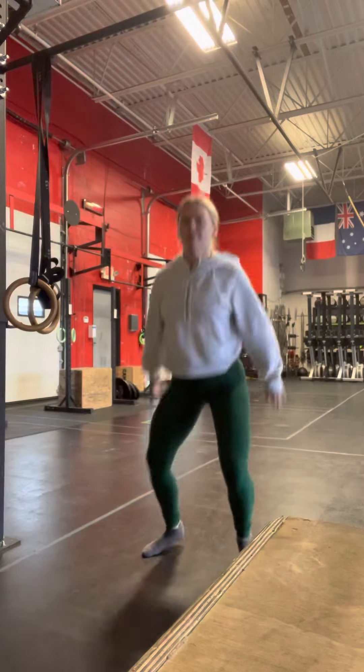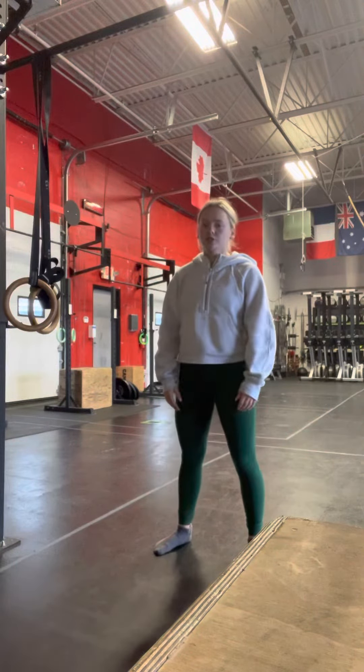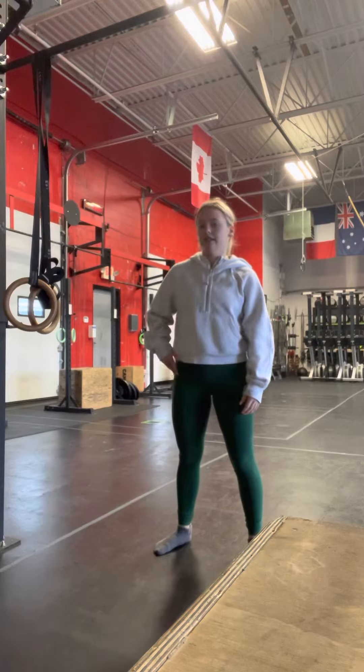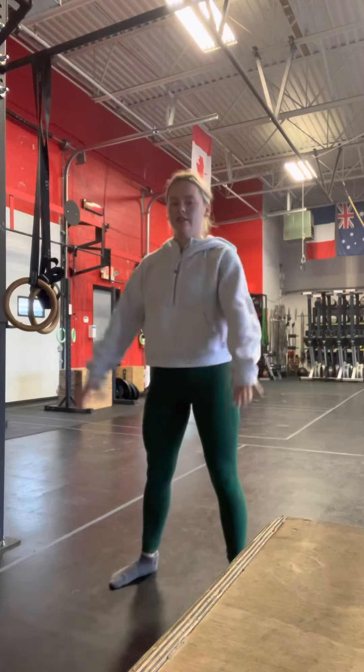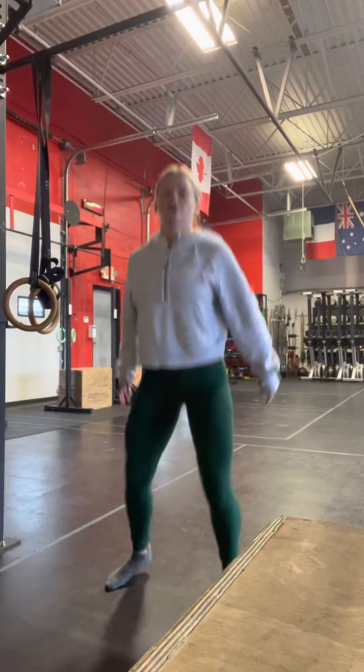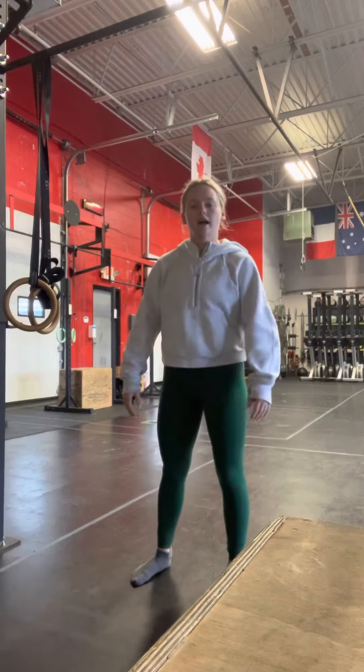For the jumping squats, we're just doing air squats and jumping at the top. If that's too hard, just do regular air squats and take out the jump. Focus on your depth today — whether it's partial depth and you still jump, or full depth and you still jump, or you can put a box behind you and do it that way.